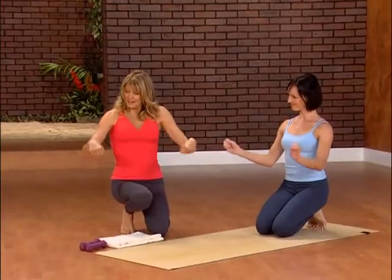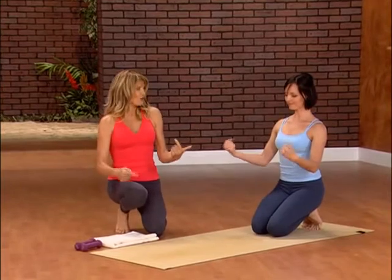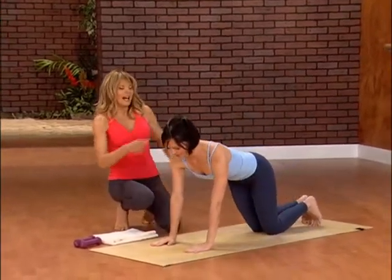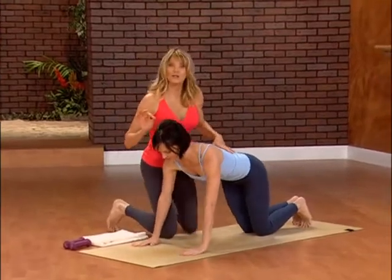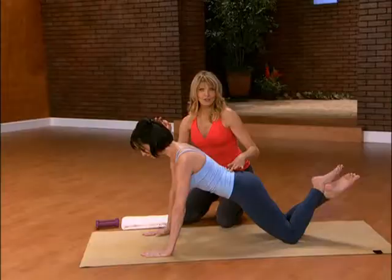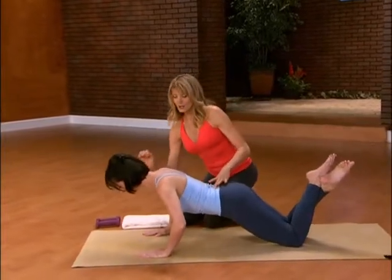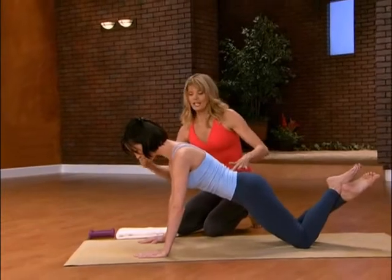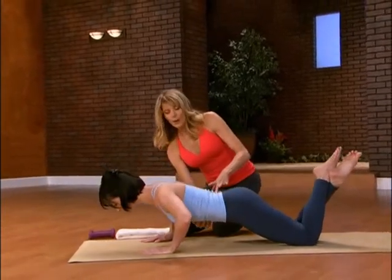We're going to go into push-ups now. For push-ups, I want you to start on your knees — unless you're a superstar, just start on your knees. Make your hands a little wider than shoulder width apart. Long spine. From here, I want you to lower down slowly — take it one, two, three. Hold it there and then push it back up. We only have five of these. Take it low, low, low and push it up.